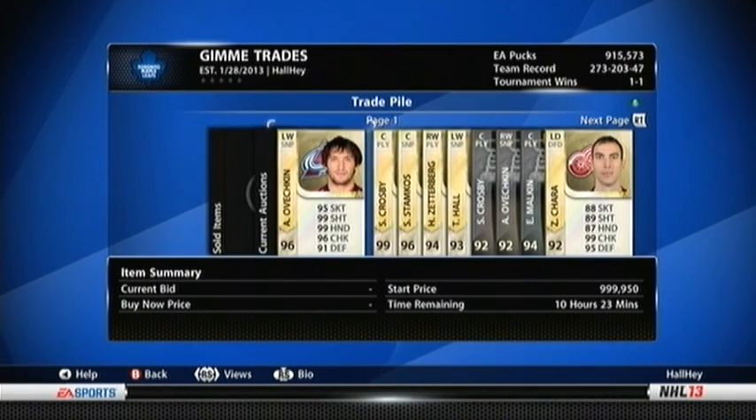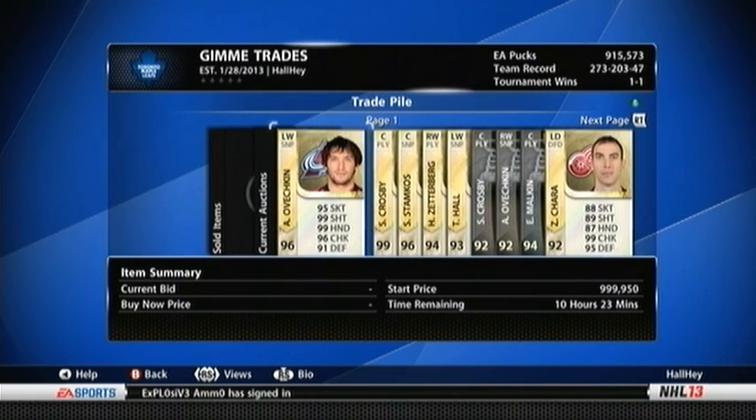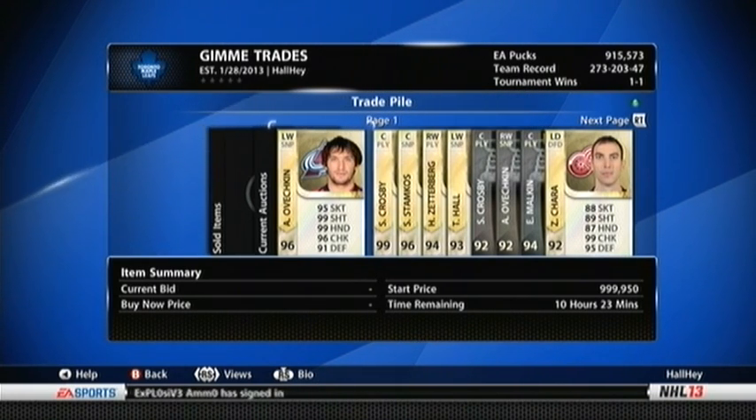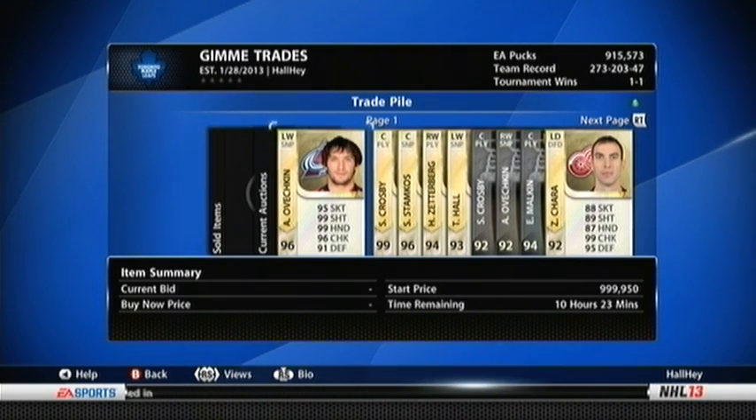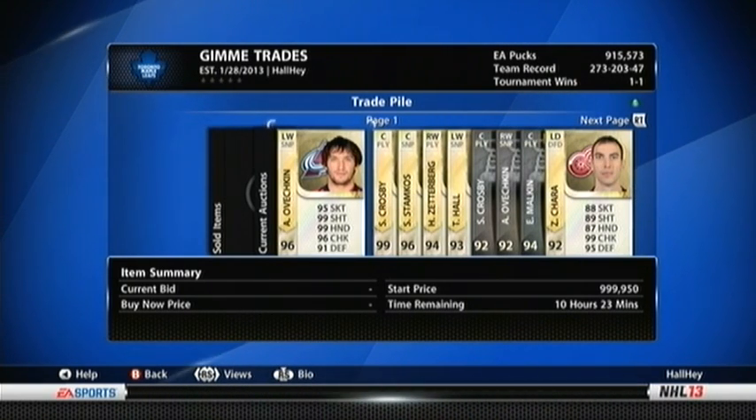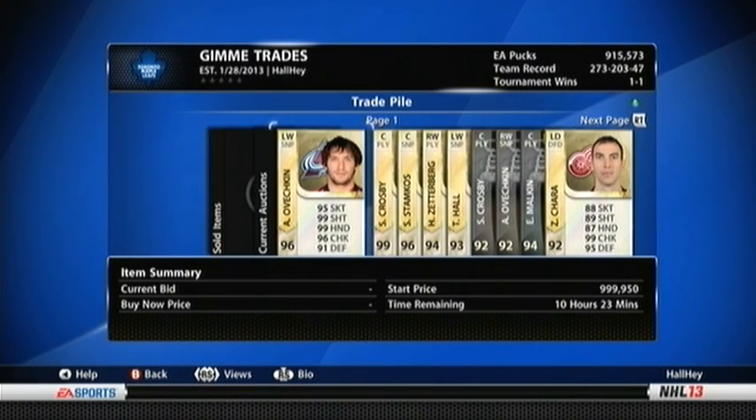Hey guys, it's Slamchops99 here, and I finally got the cord from my PVR in the mail today, if you haven't noticed the different video quality. I had to buy some cable splitters and whatnot for the dazzler just to get this to work, but I hope you guys don't mind the quality too much. It's definitely more watchable, that's for sure.